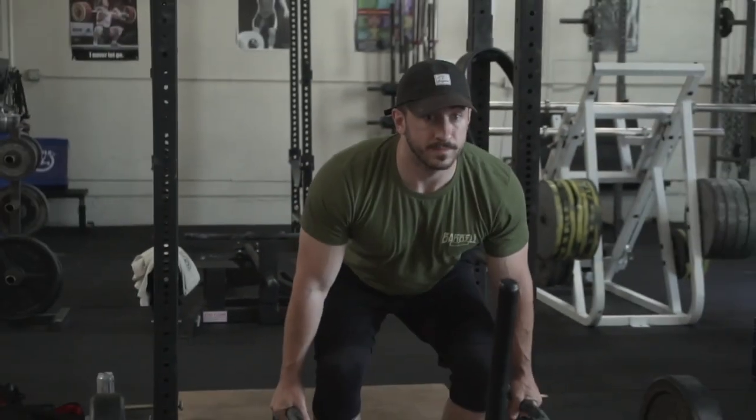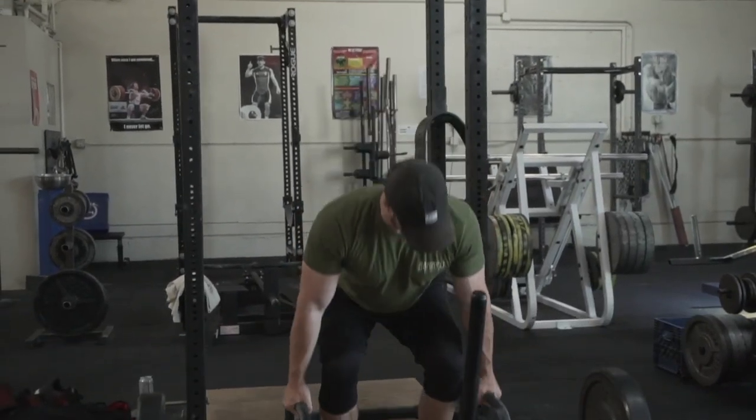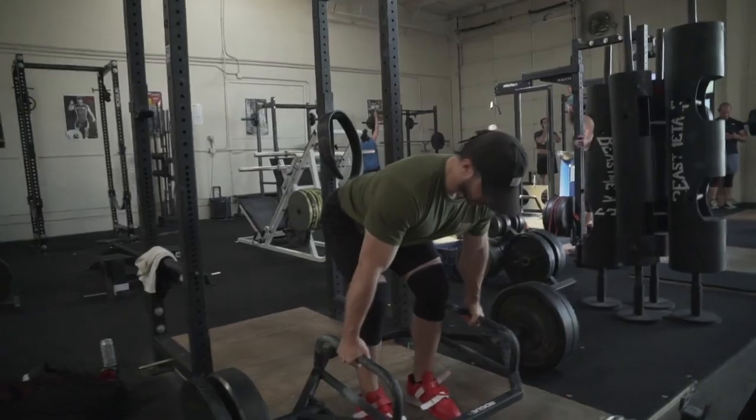One of my first workouts back after my meet, one of my first workouts back in my legs — push, pull, upper, lower split — focusing in on fat loss and a little bit of hypertrophy training, and just having to have some fun.